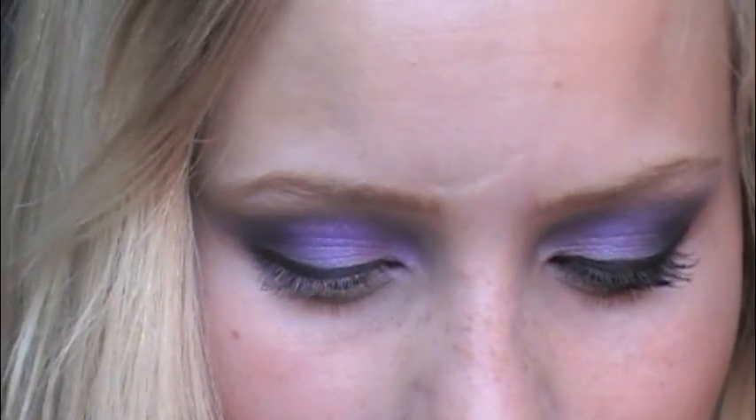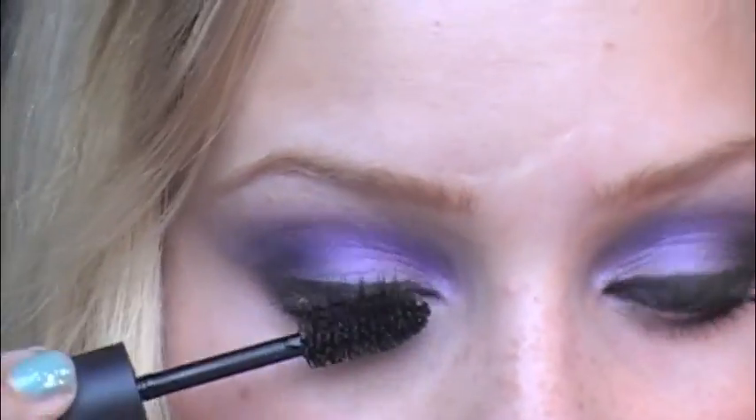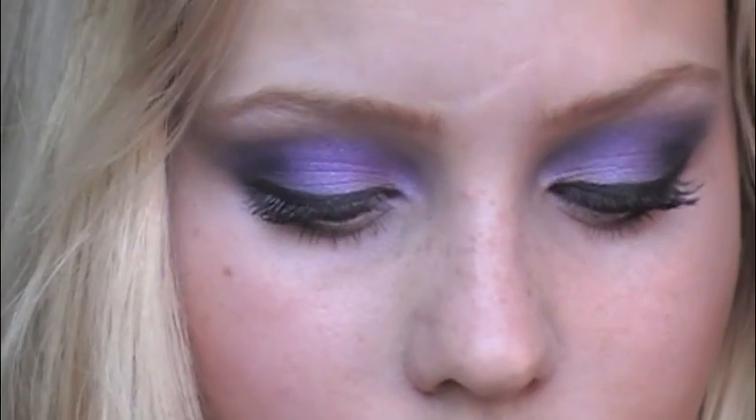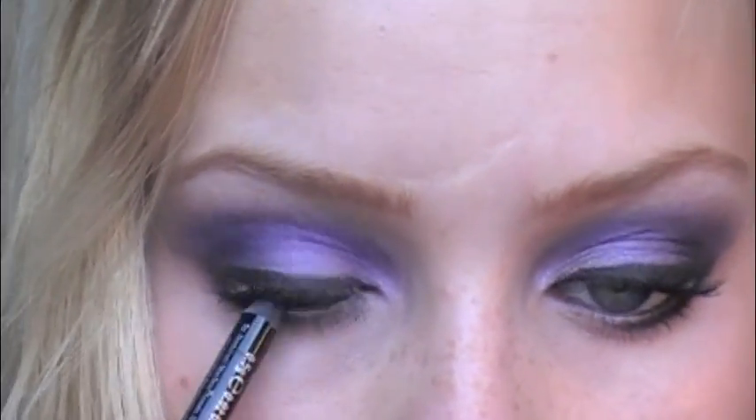I use the MAC Plush Lash mascara. To finish I take a little soft eyeliner — I use Urban Decay 24x7 Glide On Eyeliner, always soft. And so it looks like the perfect look.